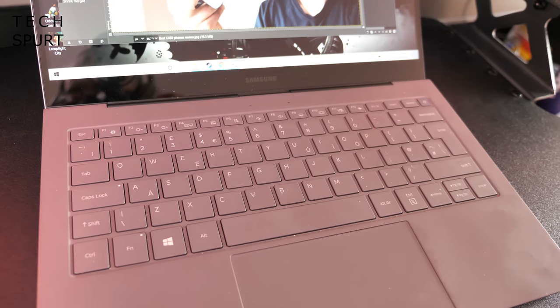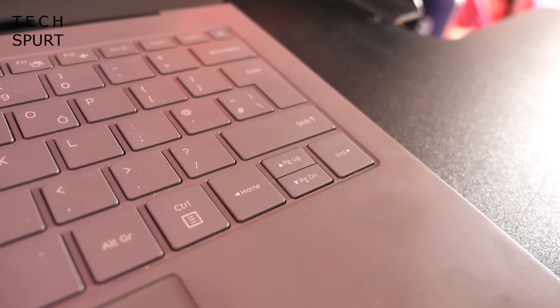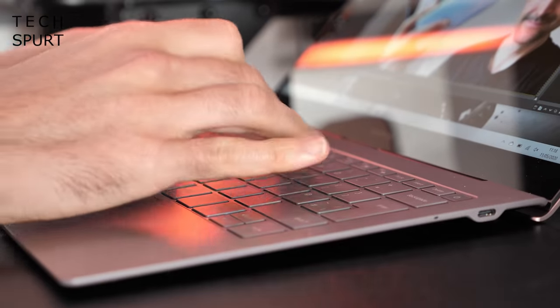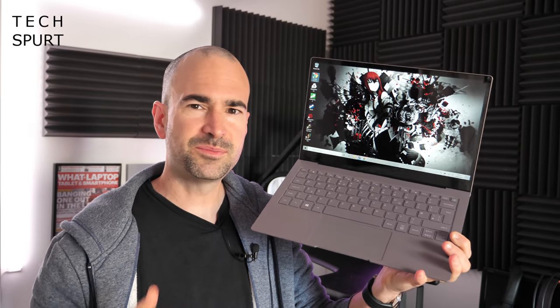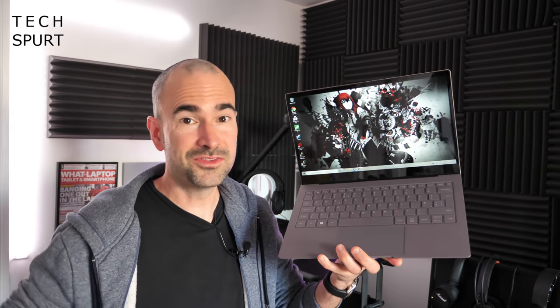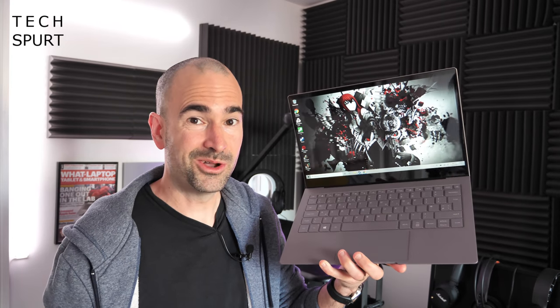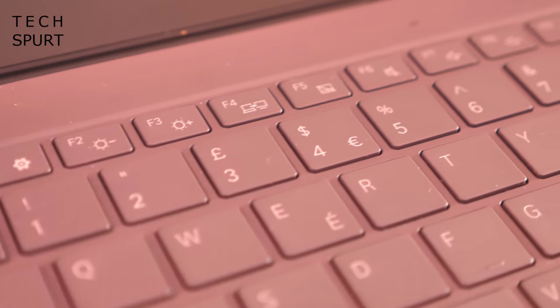Thankfully the keyboard is a good size despite that compact form factor, complete with a double row enter key and arrow keys that aren't obnoxiously tiny. The travel is extremely shallow, which not everyone will enjoy. Personally I found I adjusted to it pretty quick and managed to get up to a satisfactory touch typing speed in no time at all, although the overall experience isn't too dissimilar from typing on an iPad or a Microsoft Surface cover keyboard. You do get three different levels of keyboard backlighting, all unsurprisingly weaker than a can of supermarket own-brand lager, but just about powerful enough to see what you're doing in the dark.